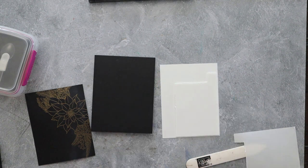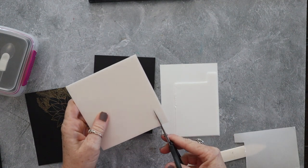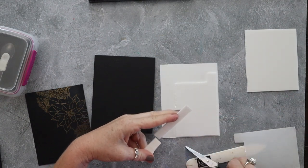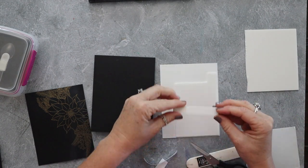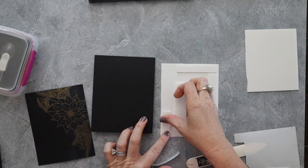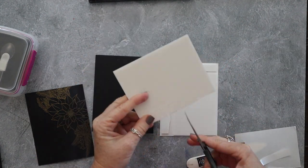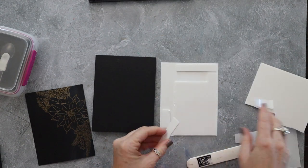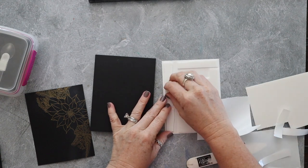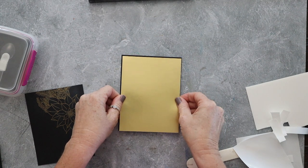Here I have a piece of gold foil cut at four and an eighth by five and three eighths. I'm taking adhesive foam sheets, cutting down strips and pieces, and adding them to the back. I'm going to pop this gold foil up on the front of this card base — a four and a quarter by eleven inch card base in basic black. The cardstock and gold embossing powder are both from Stampin' Up.